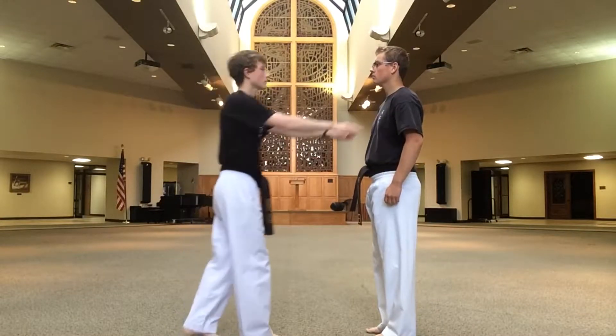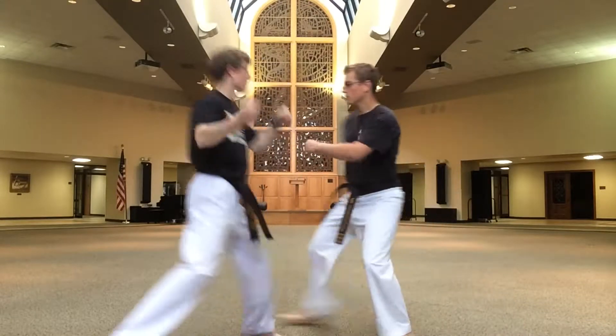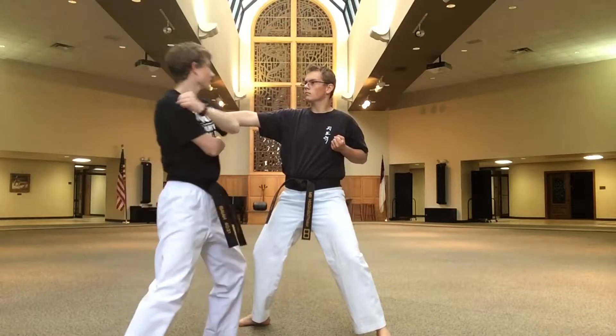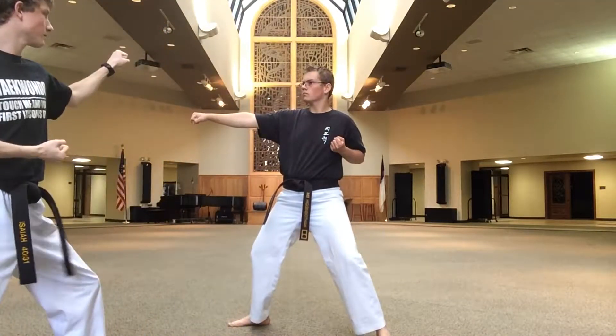Yellow belt, one step, number one. Step back, low block. Double out of forearm block. Jump number three, front kick. Knife hand strike, punch. Step back, double out of forearm block.